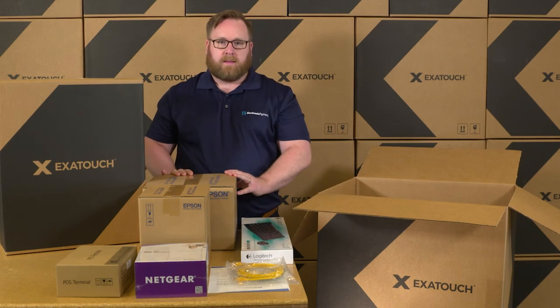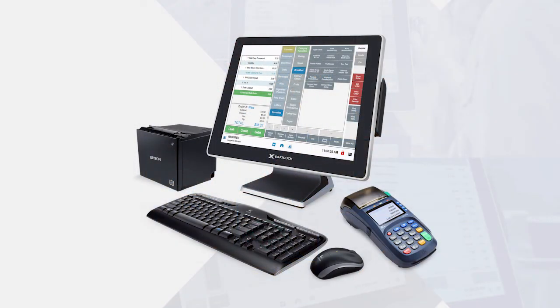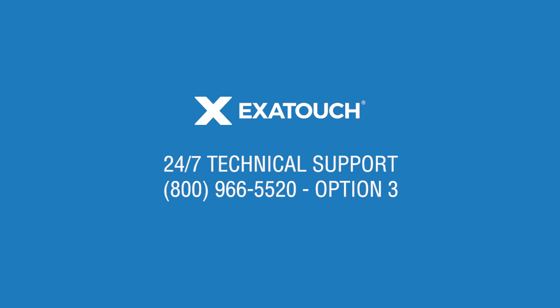Inventory all components to ensure that it matches your Exitouch order. Carefully make note of all cables associated with each piece of hardware. If you have any questions about customizing your Exitouch solution or unpacking your equipment, contact our 24-7 technical support team for assistance.